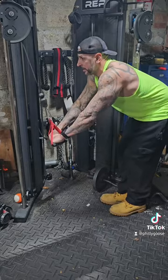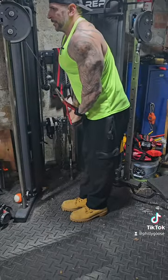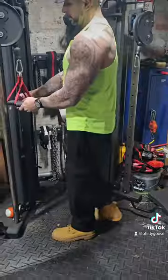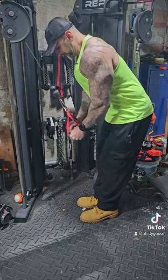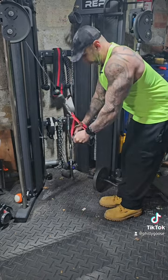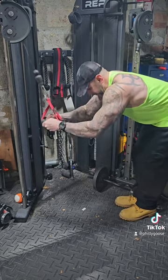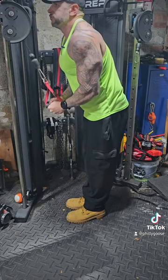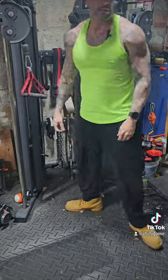Trying to hit all different angles. This drag variation is a motherfucker. Same idea for this set — just using an underhand grip. Hit all the angles. Still a motherfucker.